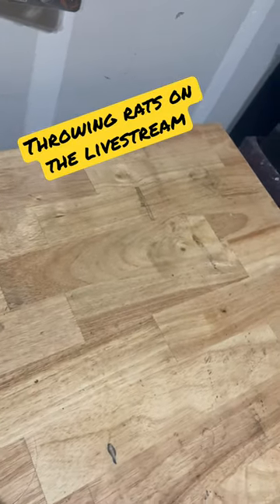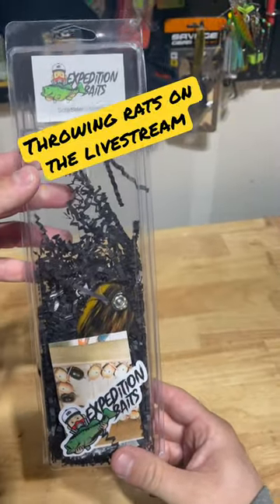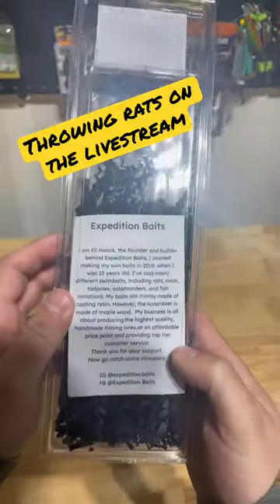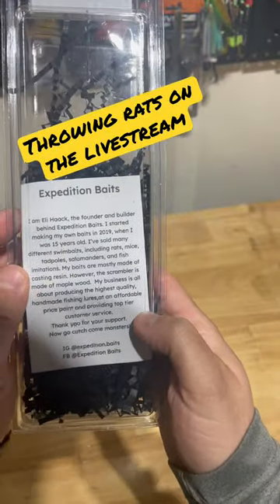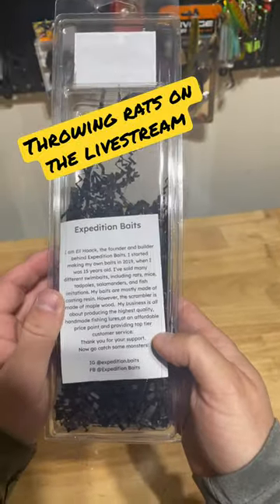All right, we're gonna do a quick unboxing — Expedition Baits, the Scrambler Muskrat. This is made by a kid out in Oregon. His name is Eli. I think he started building baits when he was 15. I think the guy just graduated high school.